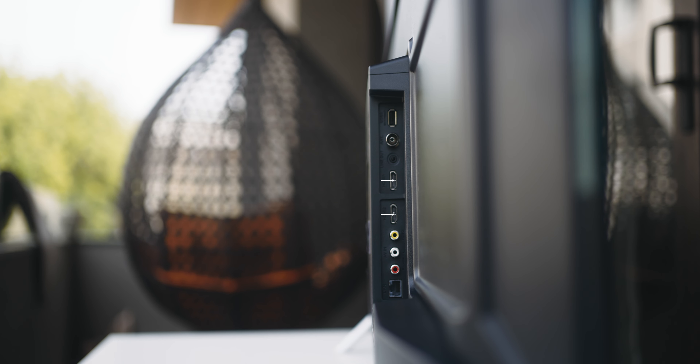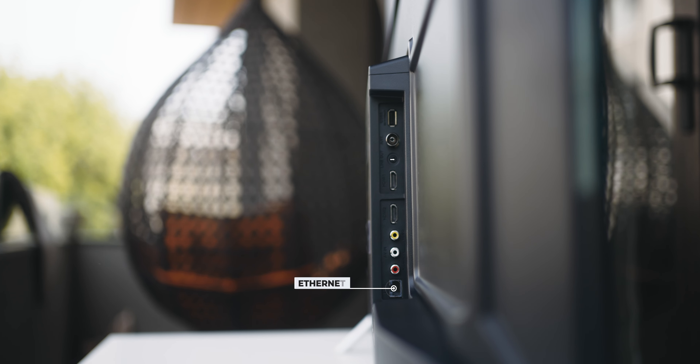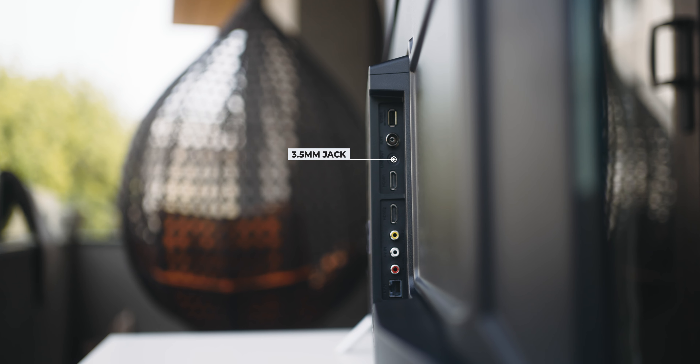You also get some manual documentation, the power cable, along with a really small and convenient remote that ships with two AAA batteries.